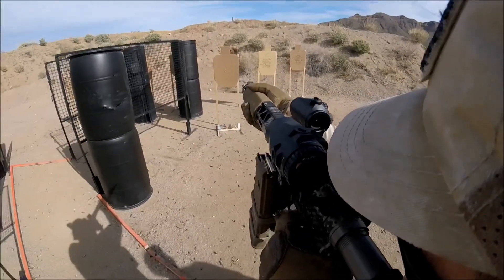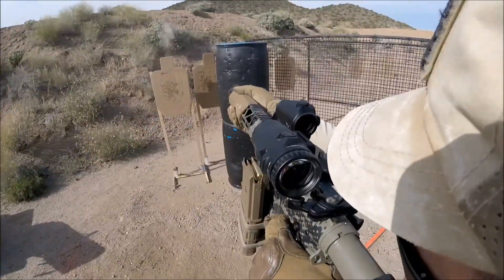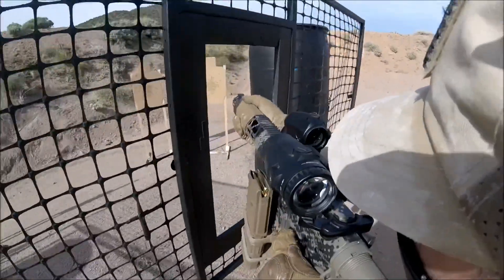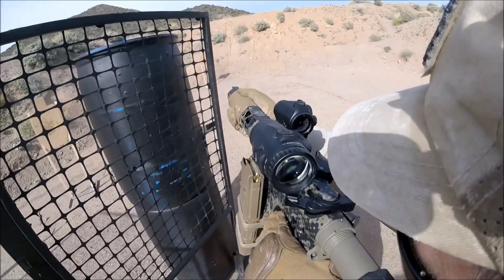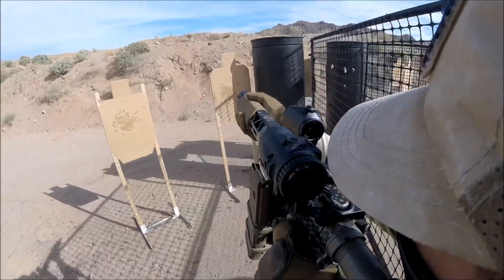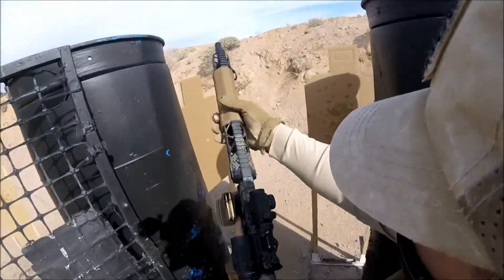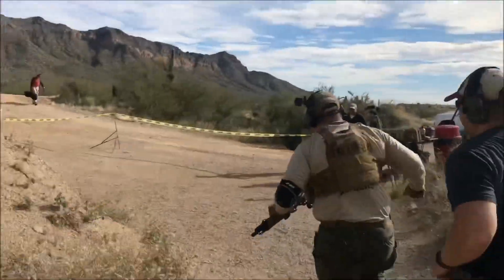On this stage, for the heck of it, I decide to go for all headshots. A single hit above the neckline of the target counts as neutralization. This is in fact slower than just sending two rounds to the body as fast as you can slap the trigger, but I thought it was a good opportunity to practice my bore offset. I do in fact neutralize all the targets without any problems. After I clear the paper, I have to transition to the next bay without breaking the 180 with my rifle.